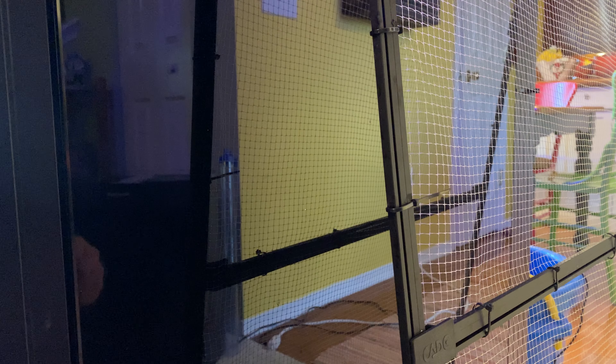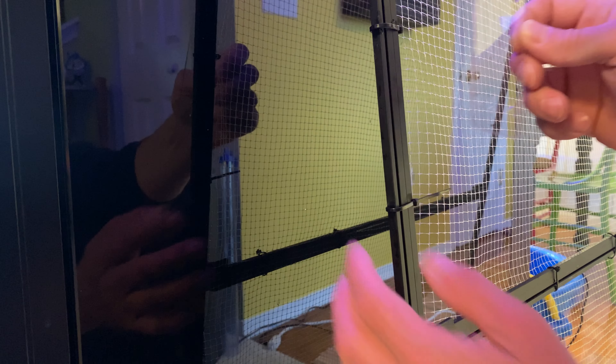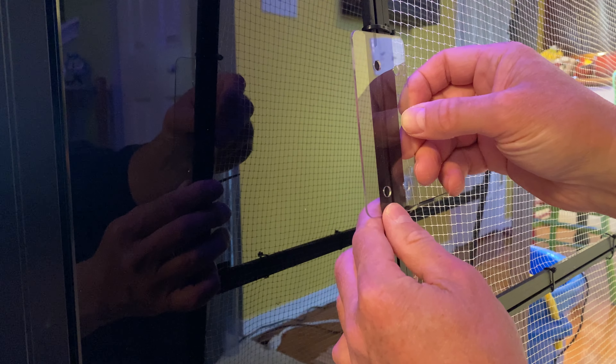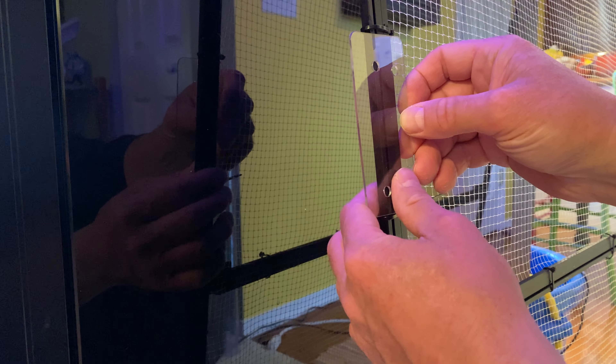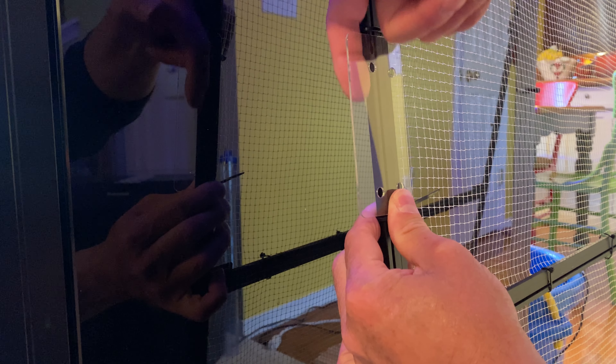I'll show a video of putting it on and also putting it on the tank and how it works. What I'm planning on doing is attaching the tab right here on the screen, and that should go right around it and that gives enough room so that the glass will sit just perfect right there.